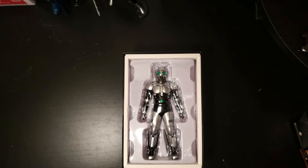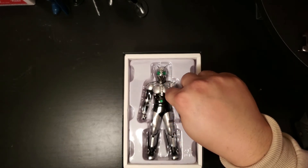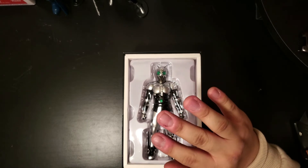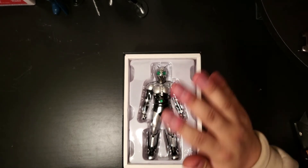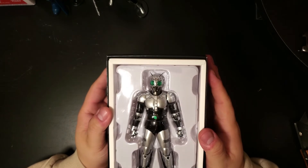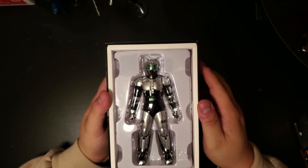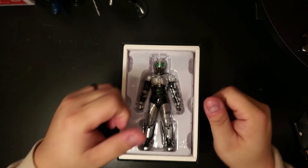Alright guys, this has been my unboxing of the SH Figuarts Shin Kamen Rider line — first one is Shadow Moon from Kamen Rider Black. Totally worth it, I have no regrets — maybe my wife is gonna kill me, but no regrets at all. This is an excellent piece of work. The one thing I appreciate the most is the plastic pieces underneath which don't show where the joints are, and that makes it look 100 times better and 100 times more realistic. Highly recommended, definitely worth the price and very very nostalgic!